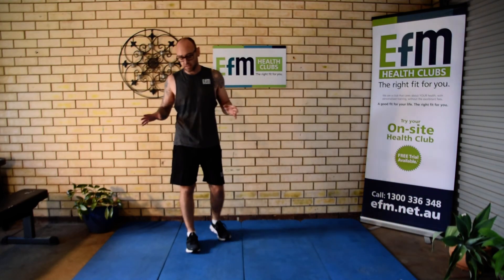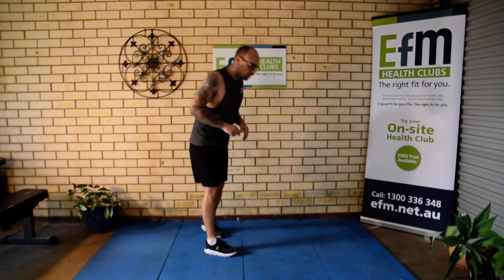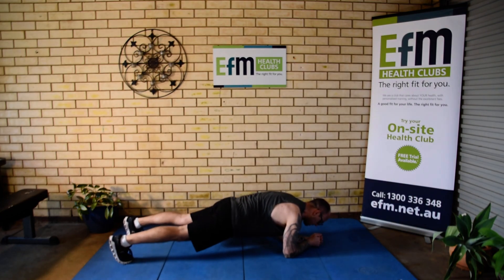The last one is nice and easy to cool it all down — a one minute plank. We're just going to hold that plank.